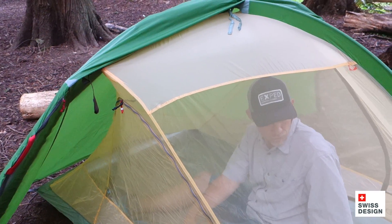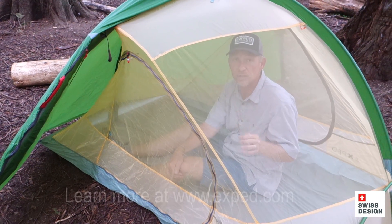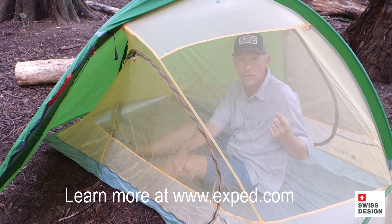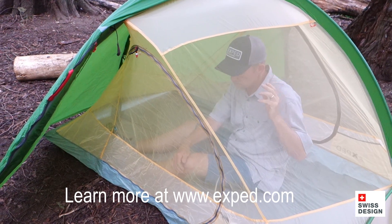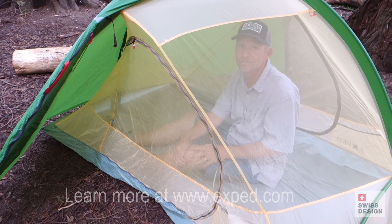That's the Mira 2 HL. The features on this tent are really similar to what we do in the Mira 1 and the Mira 3. It's a great tent. You'll have a great time out there. See you on the trail.